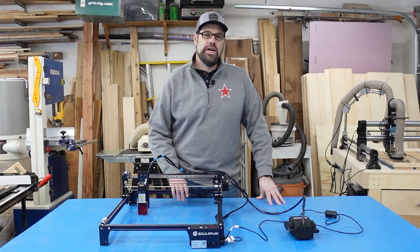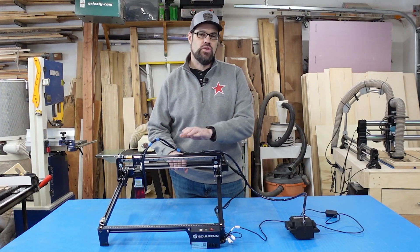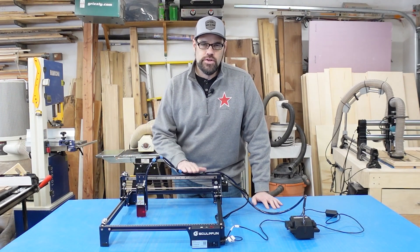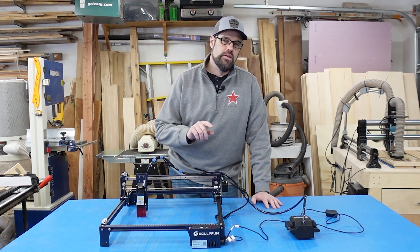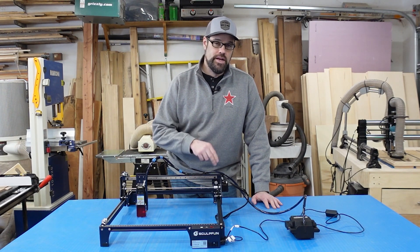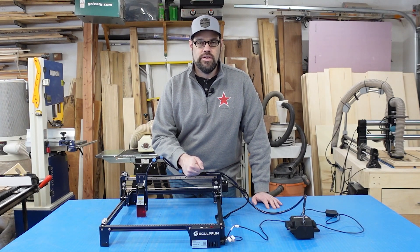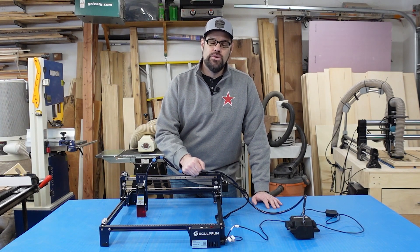Hello everyone, welcome back to the workshop. Today we are looking at another dialed laser and this time it is the SculptFun S30. This is the 5 watt version in the S30 series and we're going to take a look at its features, what it has over the S10 series. There are a couple additional features that we're going to like, so if this is a laser you're looking at or just curious about, stay tuned.